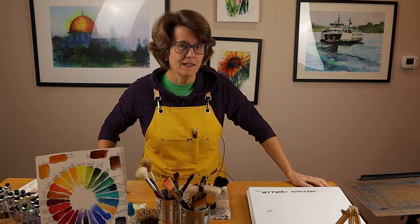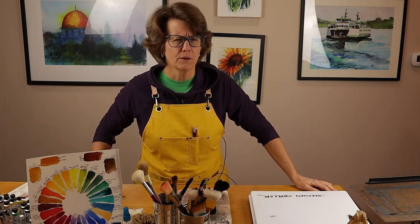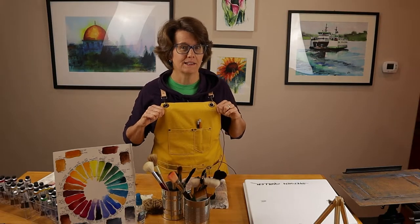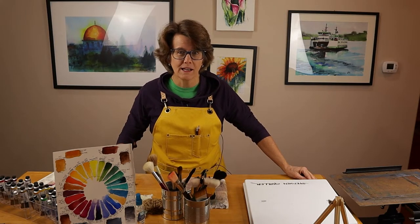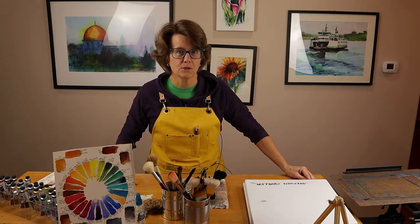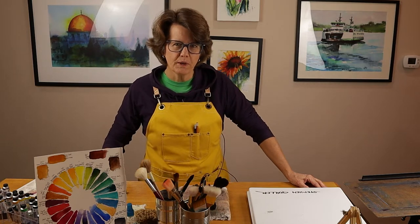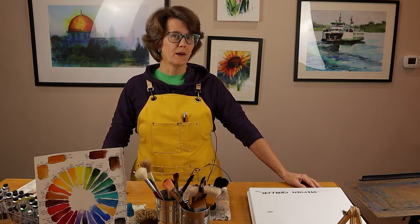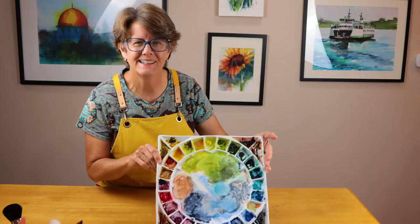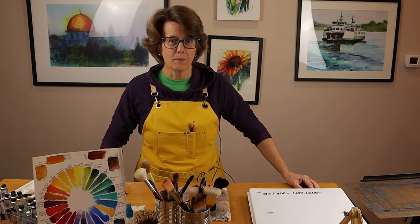One of the questions I keep getting asked by my viewers and subscribers is, Chris, where did you get that apron? I didn't expect that. In this video, I'm going to share why I love this apron and why you might want to consider adding it to your studio equipment. I purchased this art apron about two years ago and you've probably noticed me wearing it in most of my videos on this channel. I absolutely love it and I want to tell you all about it in this video.